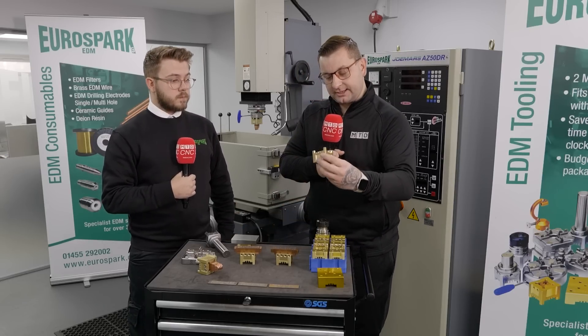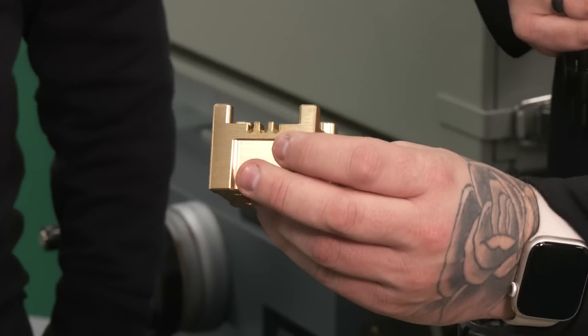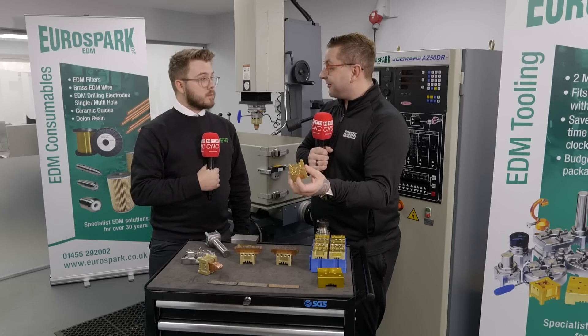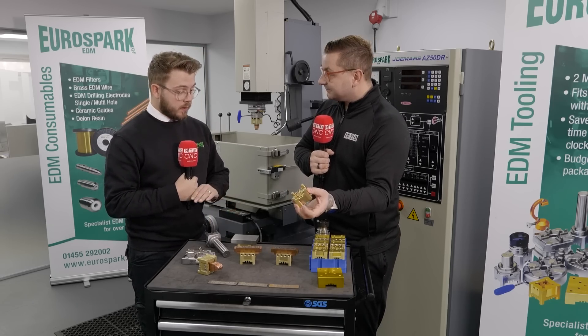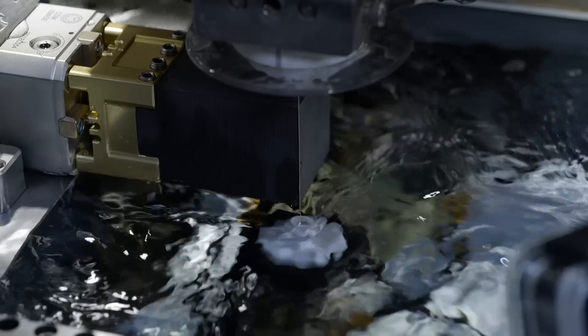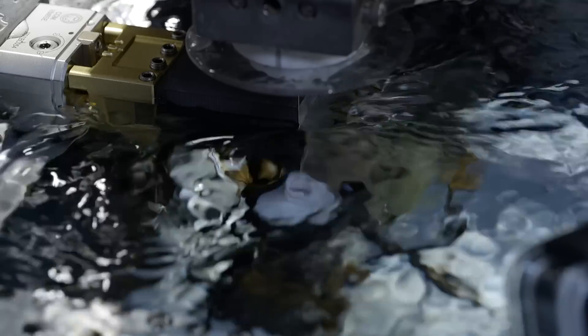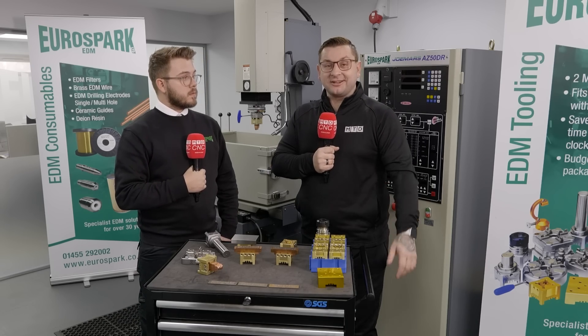If I just show this to the camera — all these are milled and they just look amazing. As soon as you pick this up you can see and feel the quality. We've been selling it for seven years now and haven't had a single complaint. Ninety percent of new machines we sell, we put a package with, and never had an unhappy customer — so seven years, not a single complaint. Why wouldn't you try it?